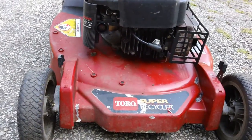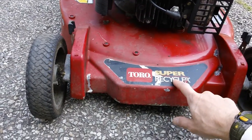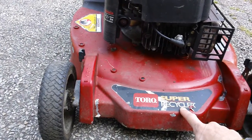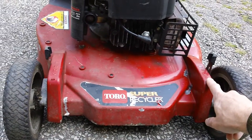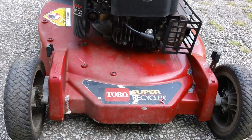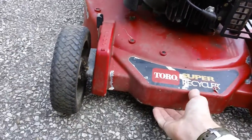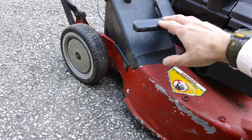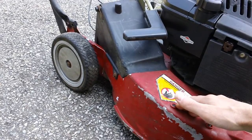This one has a nice thick deck on here. I believe this is an aluminum deck — it's nice and thick, not the cheap stamped steel ones like the newer decks have. This is a lot thicker deck. Personally, I like this one because it's like a commercial-style or commercial-duty type of machine. It's built to a lot better quality. It has a nice big chute on the side — this is referred to as a tunnel deck style.